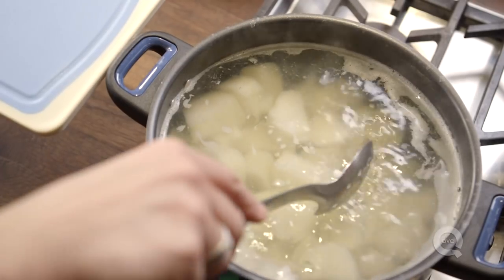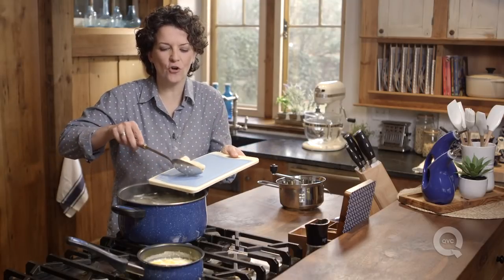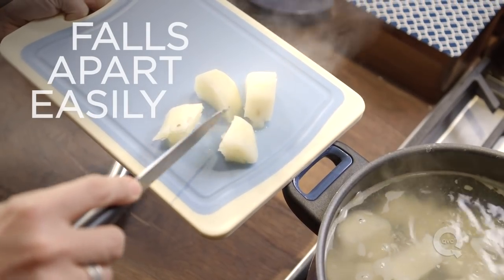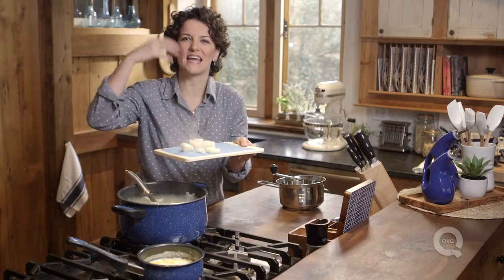20 minutes in, let's check our potatoes and see how they're doing. What I'm going to be looking for is a potato that falls apart really easily and doesn't have any resistance to it. So take a knife, cut it, and see it falls apart really, really nicely. This is going to mash perfectly and make it nice and fluffy.